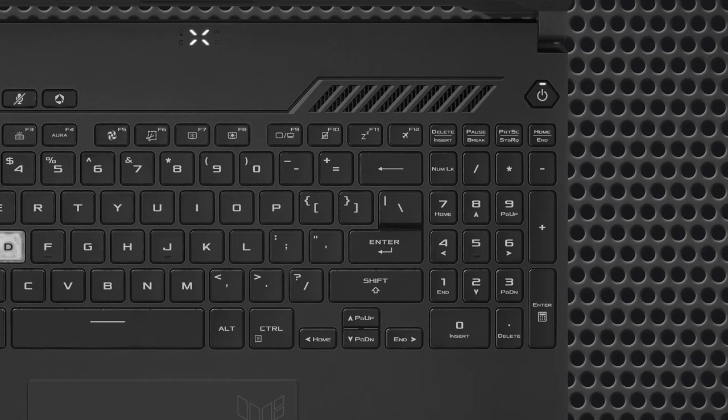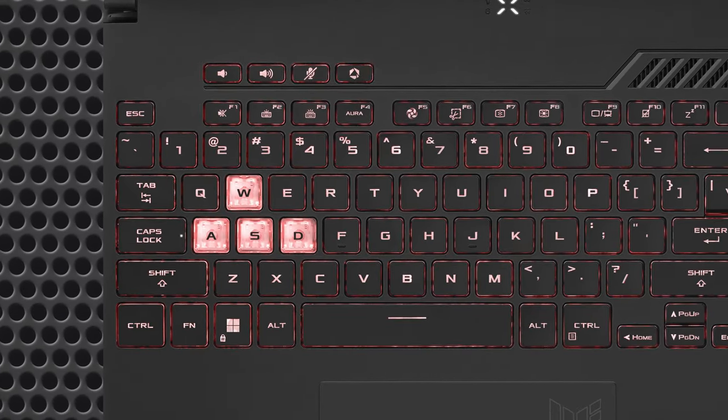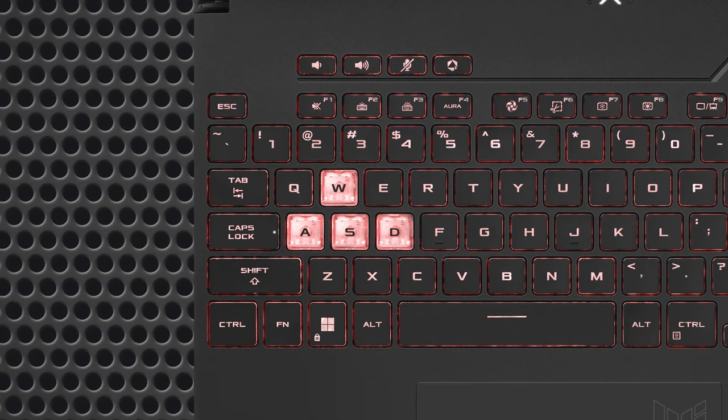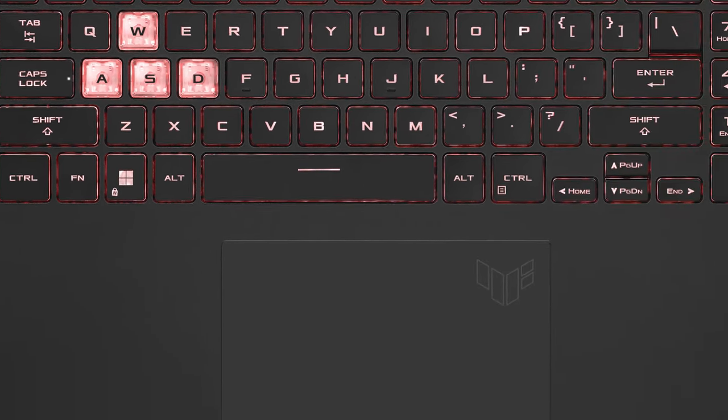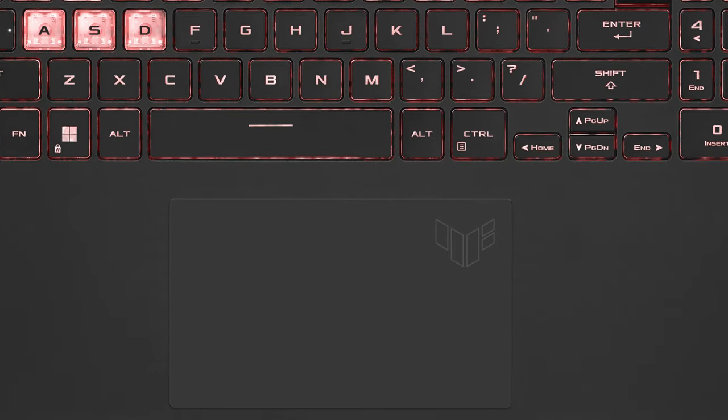It even includes a numpad. The keys have long key travel, clicky feedback, a backlight and transparent WASD keys. The touchpad is 26% larger when compared to its predecessor, while also being responsive and accurate.